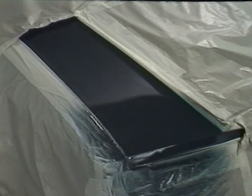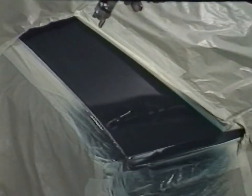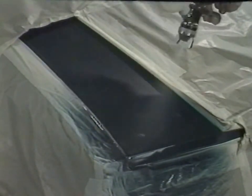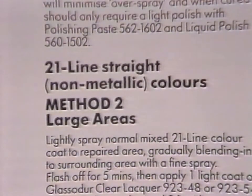The technique of blending the edge of this spray area is fully described in the literature as method one. The mixed colour is further thinned one-to-one and applied to the overspray area. The masking is removed and the outer edges are further dissolved using either neat slow thinner or further thinned-out colour. For the tailgate, a different technique is used, described in Glaserit's literature as method two.